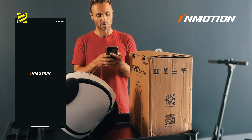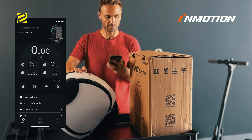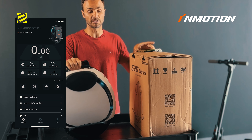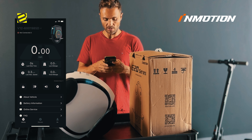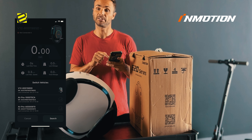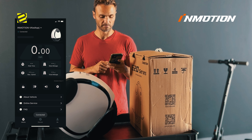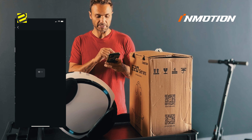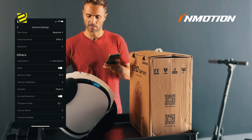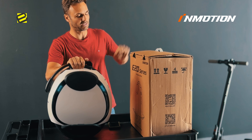Download the app, then open it and turn the unicycle on. Hold the button for one or two seconds — it needs to be in the upright position or it won't turn on. Then go into the app and search for the new product. It's connecting... it's connected. Go into settings and click on transport mode — disable it. Now the unicycle is ready to go.